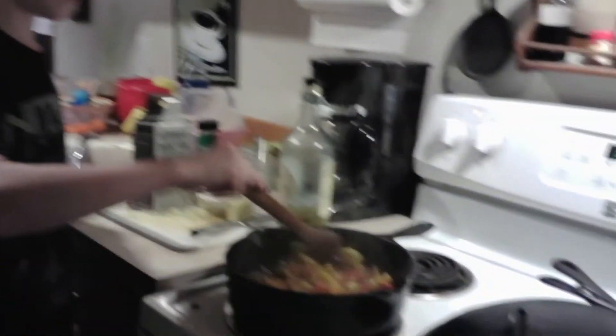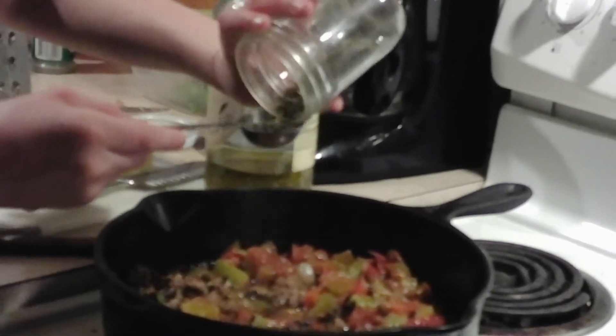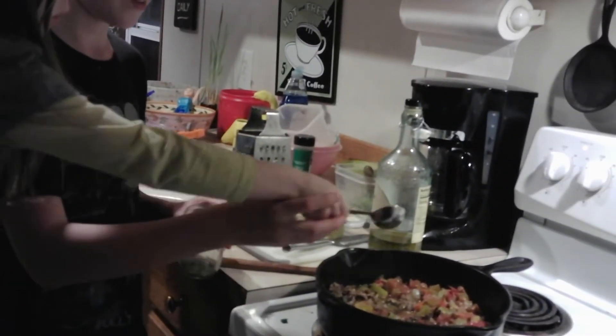Now we're gonna add in our next ingredient, which is one tablespoon of dried basil. I gotta measure it out, so it's gonna be a little harder. Let me measure it out. There you go — careful, there you go.